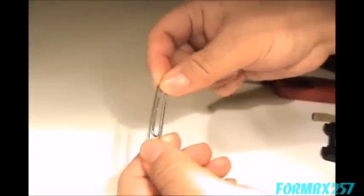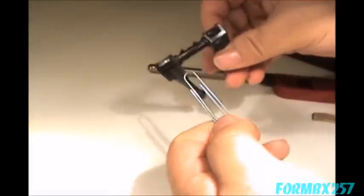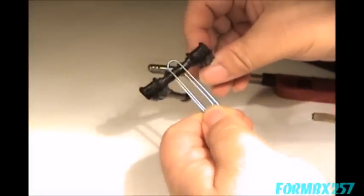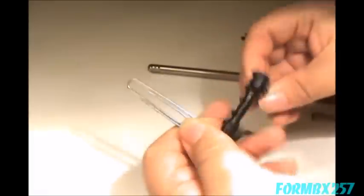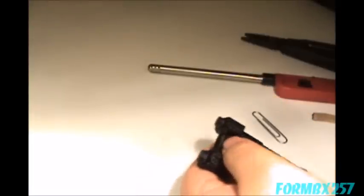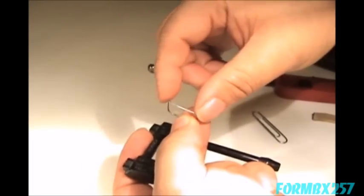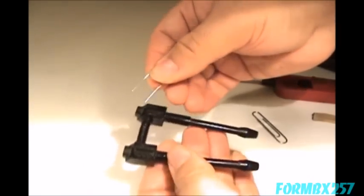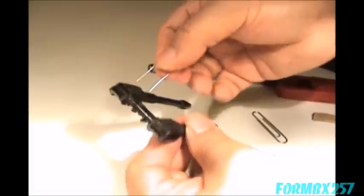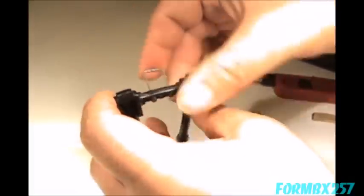You're going to take the paper clip, unwind it, and shape it so that the prongs fit through the holes. Just make a U shape and cut it until it eventually looks like this. It's only going to be about an inch and a half long, and if you're not comfortable with that, make it two inches and push it in, then cut it later.